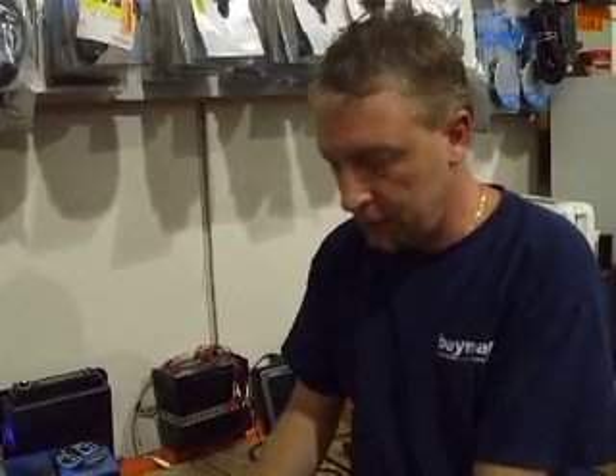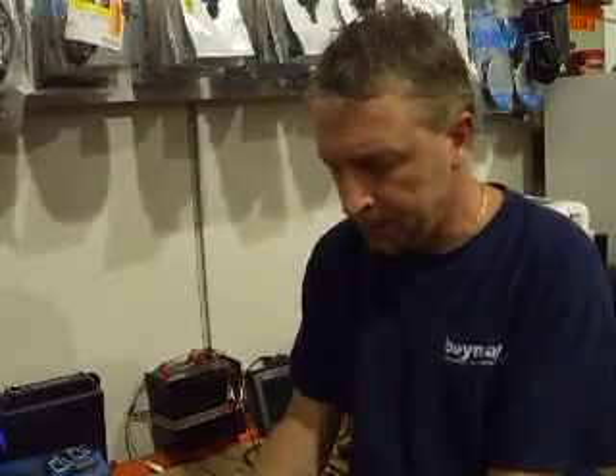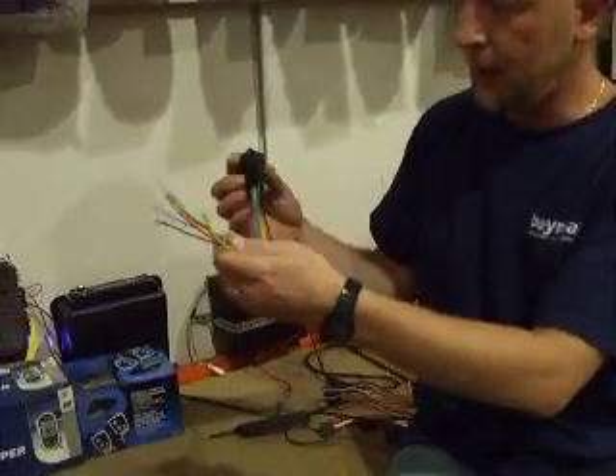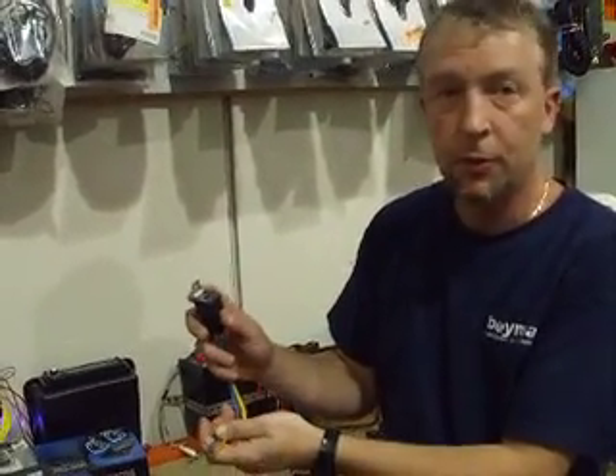Hello again, this is Martin from Let's Go Electronics, doing some wiring today. What we're going to do is I'm going to teach you how to do some relay wiring. Right here I have a pretty standard Siemens 30-40 amp single pole double throw relay.